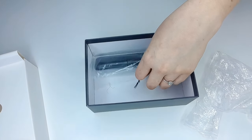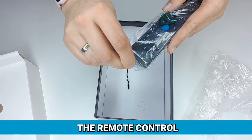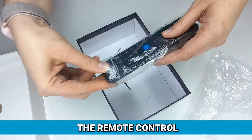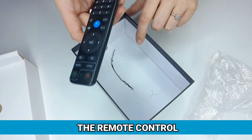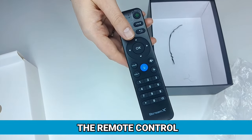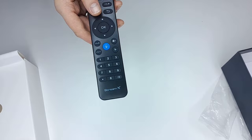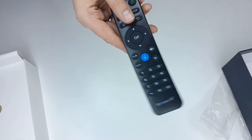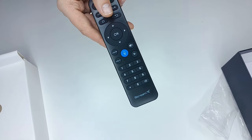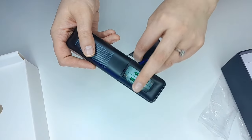The last thing inside the box is the remote. This remote contains an upgraded voice command system — a Bluetooth remote control which helps simplify your streaming experience, preparing you for an immersive journey into a world of endless content. It does require two AAA batteries.